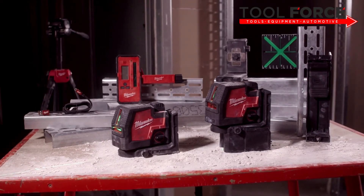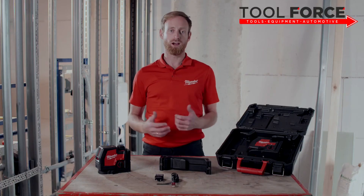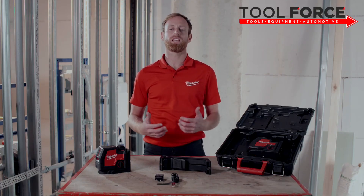Learn more about the Milwaukee USB lasers at milwaukeetool.eu, where you also find the full range of Milwaukee lasers and accessories.